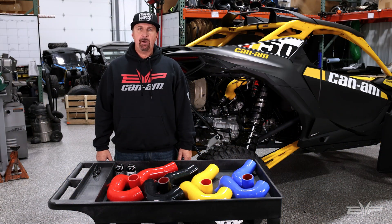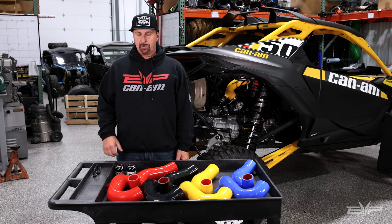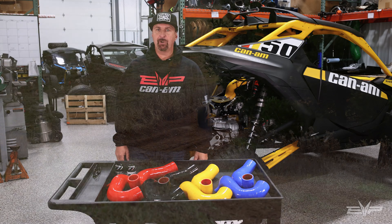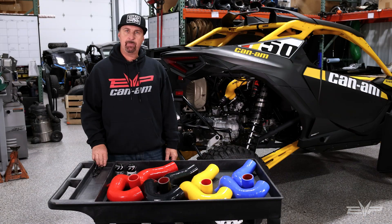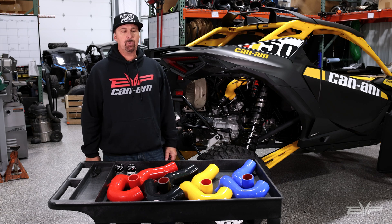Hey everyone, Jim with Evolution Power Sports here today to talk about charge tubes, blow-off valve and diverter valve for the Can-Am Maverick R. Brand new vehicle — the Maverick has come with better equipment than previous generation X3s, but at Evolution Power Sports we want to have the best products available for your Maverick R.